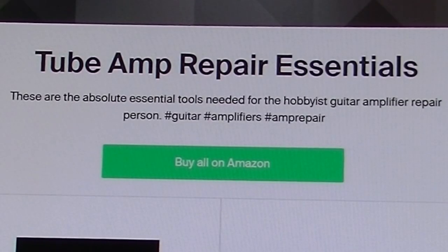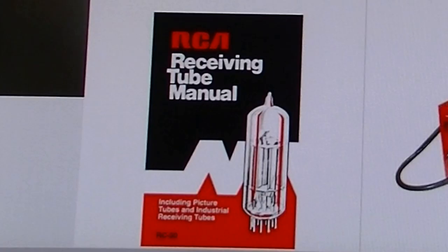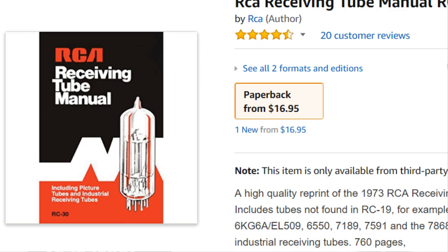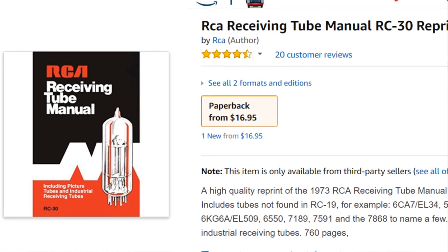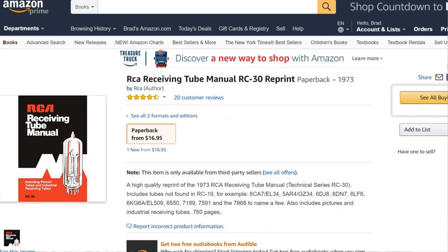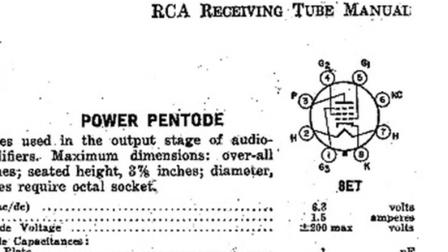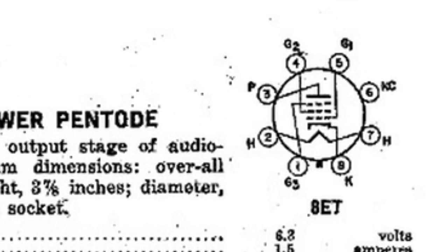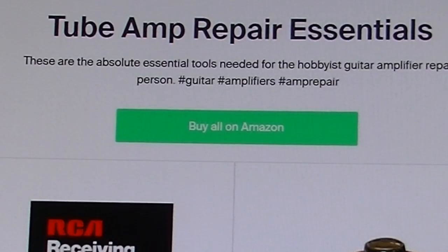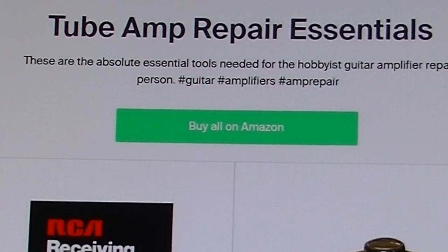The first thing I would recommend if you are going to do this kind of work is you are absolutely going to need the RCA Receiving Tube Manual. You can find them on Amazon — I will put a link in the description along with links for all the stuff mentioned. The RCA Tube Manual is absolutely essential because there are going to be a lot of cases where you come across tubes you don't recognize. You're going to need to know the pin outs for those tubes so that you can troubleshoot, trace circuits, and see things like maximum plate voltages and operating curves — things that are only available if you look at data sheets for old tubes.